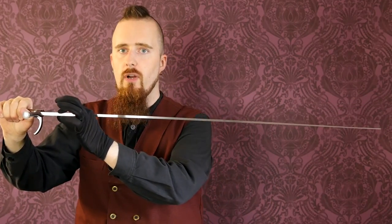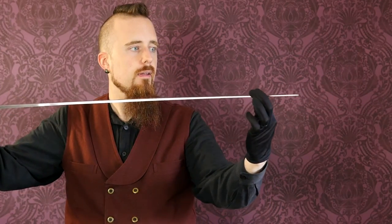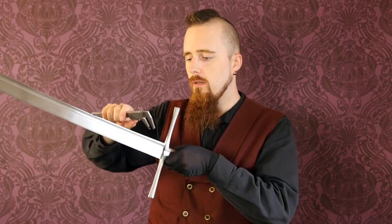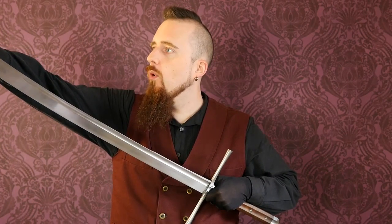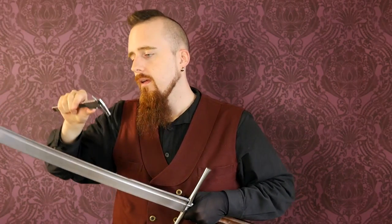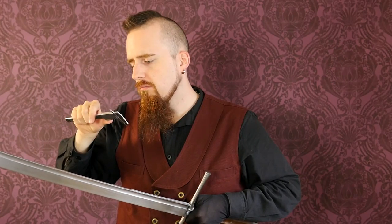The blade has a very pronounced distal taper, which you can probably even see at a distance. It starts out fairly thick and then becomes gradually thinner towards the point. Near the guard it measures seven and a quarter millimeters, and towards the point it has tapered down to three and a quarter millimeters — that is definitely very significant.